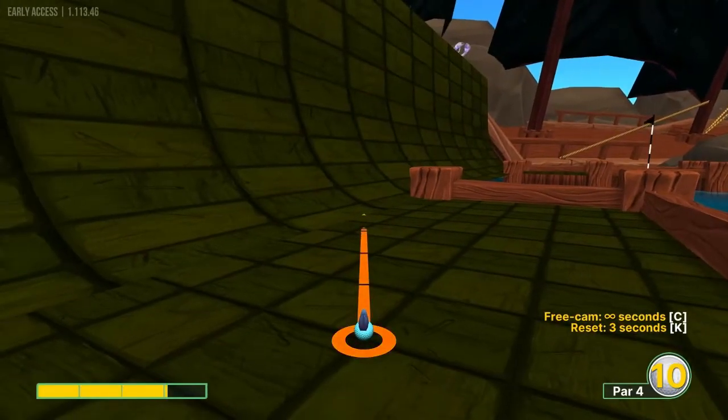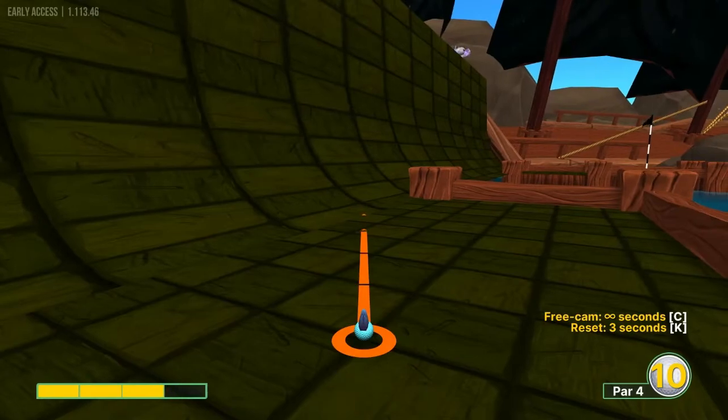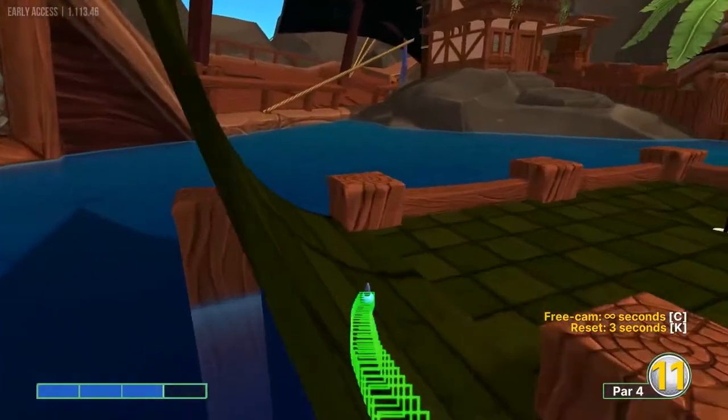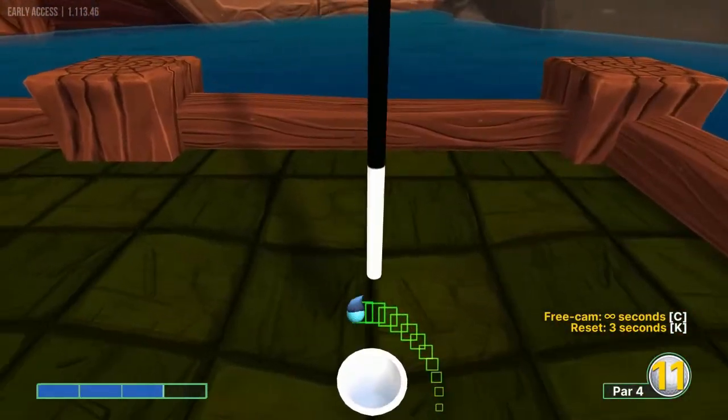Number four, I like to go just right of this corner of this rectangle at the bottom of the ramp at 3 power. And it should catch the bowl for a hole in one.